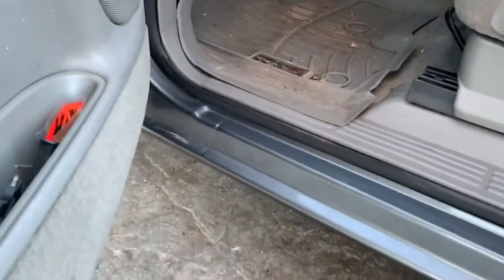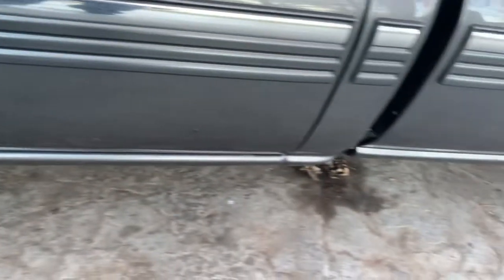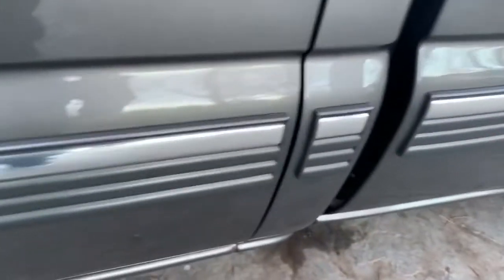Another thing that goes wrong with them is rusting out the bottom of the doors. You want to check that. This one came from Texas so we don't get too much snow and salt, so it's pretty good. Another way to tell if you have the original rockers is down below — you'll see spot welds underneath. That's a telltale sign these are factory rockers. Aftermarket ones you can get from, say, LMC won't have that — they'll be smooth.